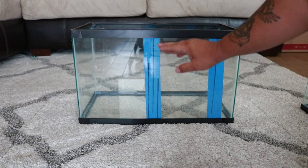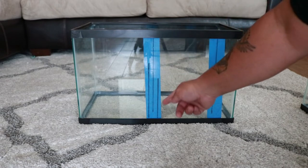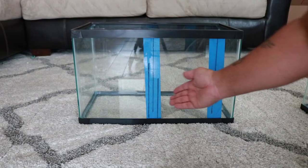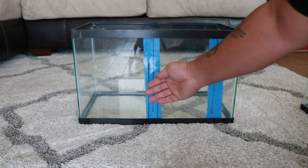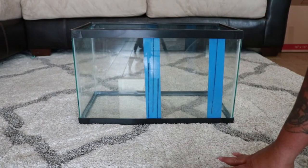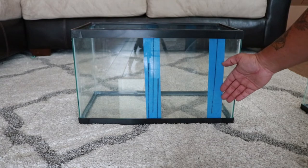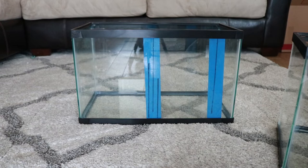I started calling around to glass companies asking for prices to make my baffles. Each piece would have been about five to ten dollars, and a bigger piece around fifteen dollars. So I would have had maybe twenty to thirty dollars in glass total.